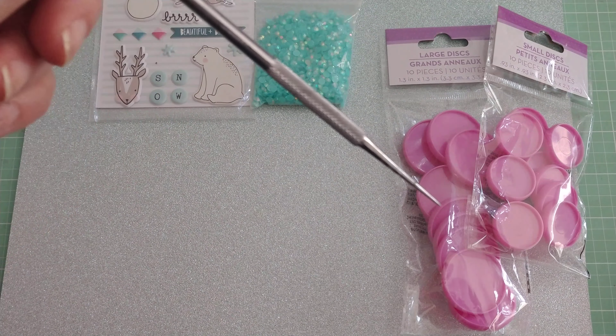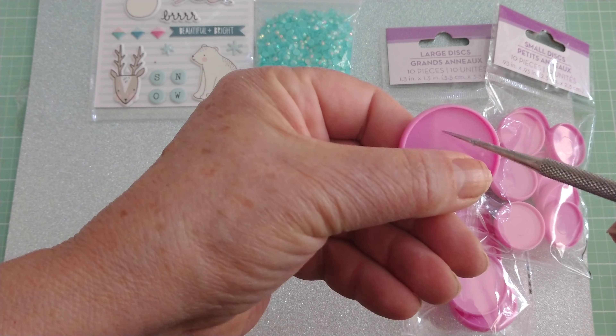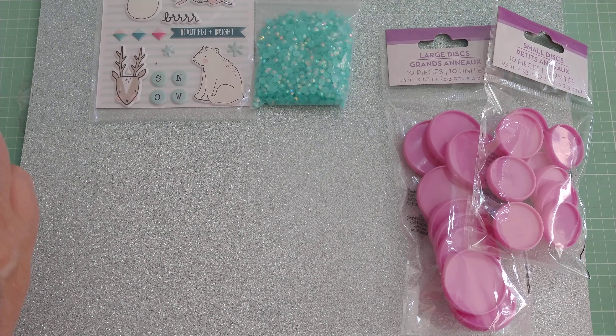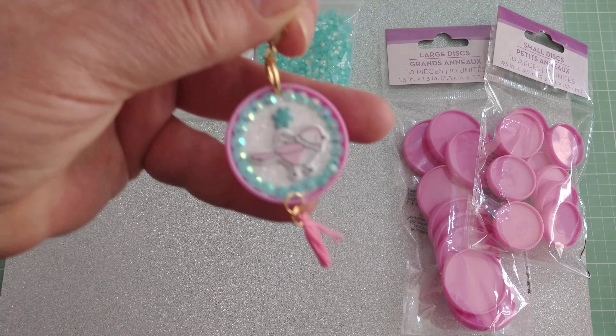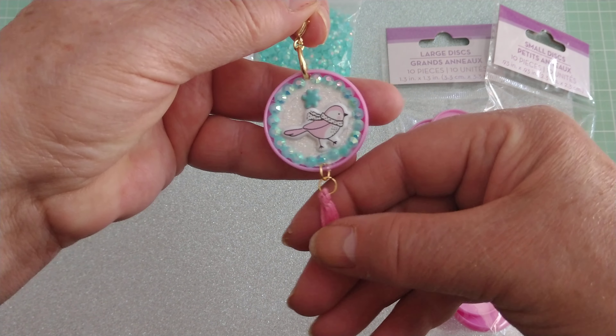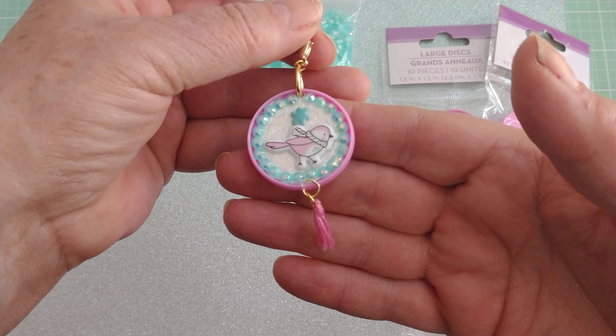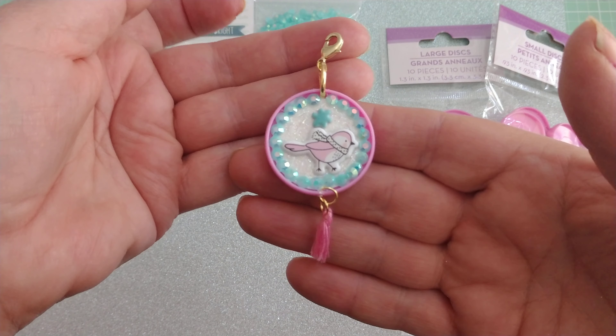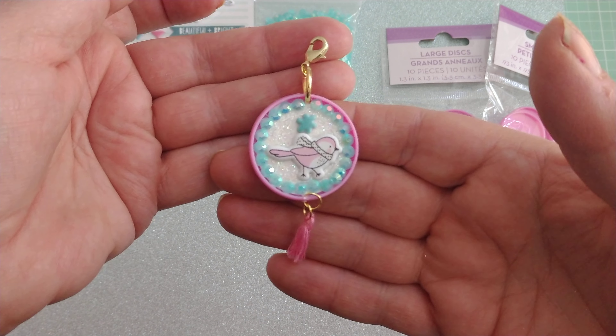I decided to take one of these discs — that's what they look like — and I used my simple little pokey tool, nothing fancy, just this little pokey tool. I went down and punched a hole through it, both top and bottom, and I created these cute little embellishments that you can dangle from any of your projects.